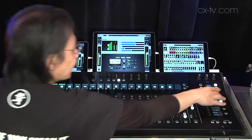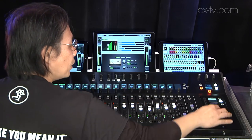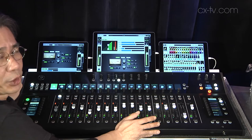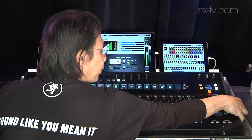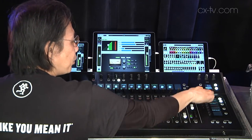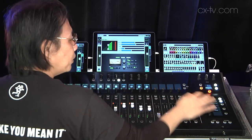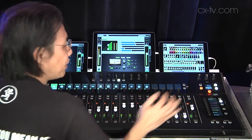On the right, we've got all our mixes and all our outputs. There are up to 28 output buses — left, right, aux. Scrolling down, you'd see the three built-in effects, subgroups, assignable VCAs, matrix — tons and tons of outputs.